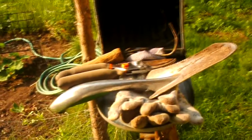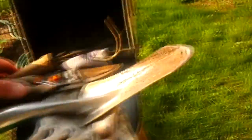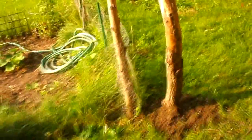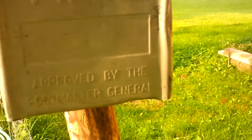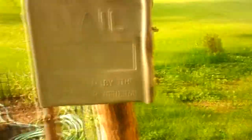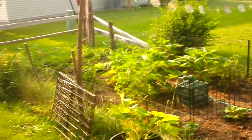Look at all those tools that fit in there! There's still room for more — she works out pretty good. And I want you to notice what it says right here — it says right on there, approved by the postmaster general. Yep, there it is.